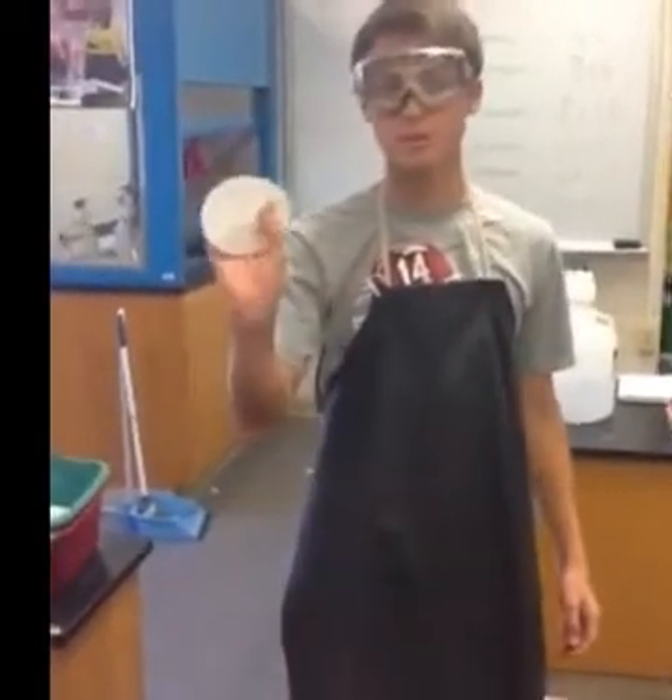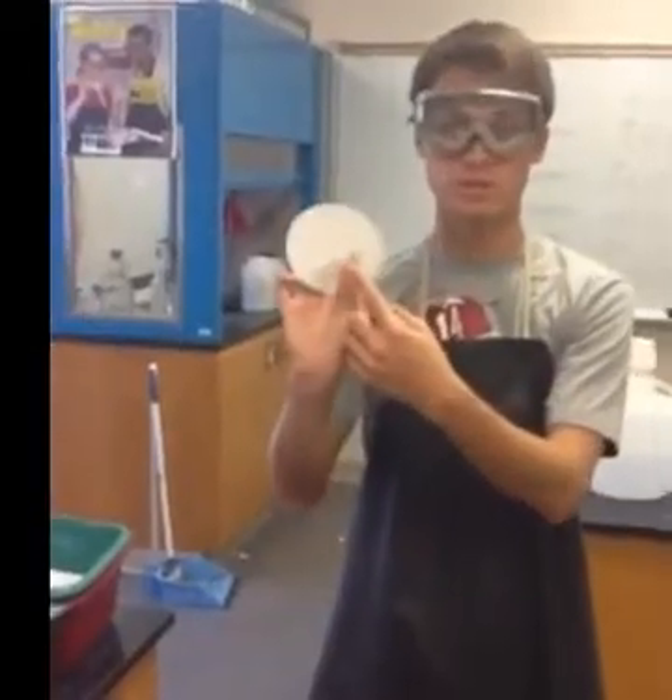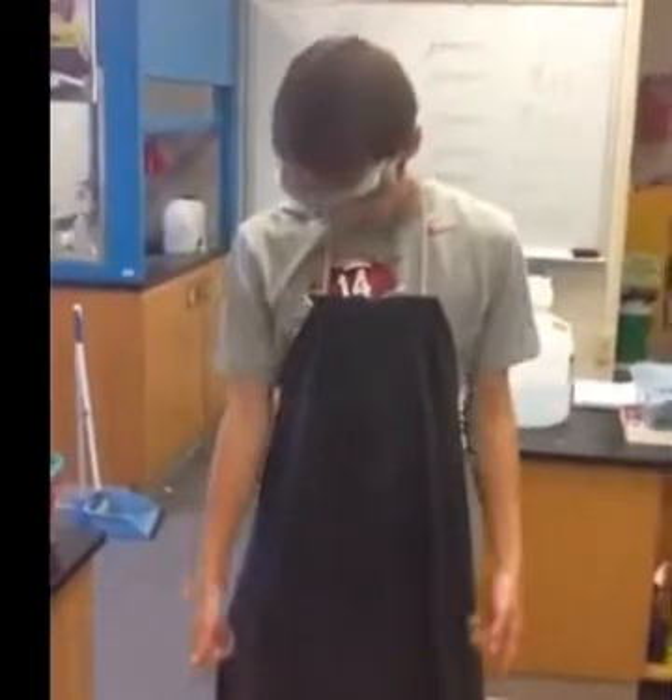So before you get started with gravity filtration, make sure you have a filter paper with your name on it in pencil — don't use pen, use pencil. Also make sure you have your regular lab safety stuff: close-toed shoes, an apron, and some goggles.